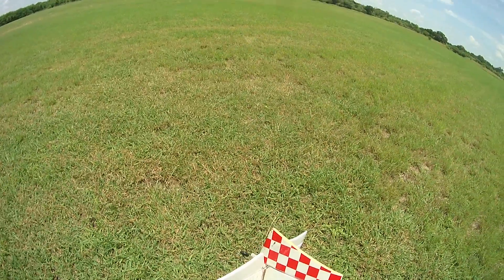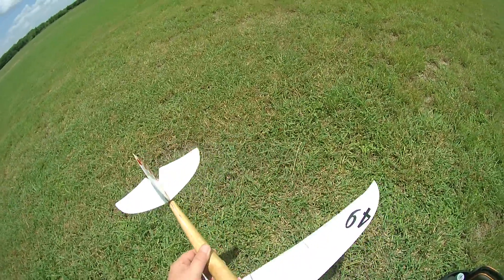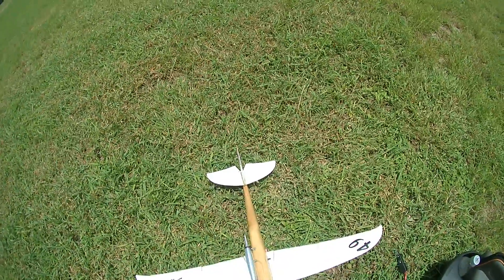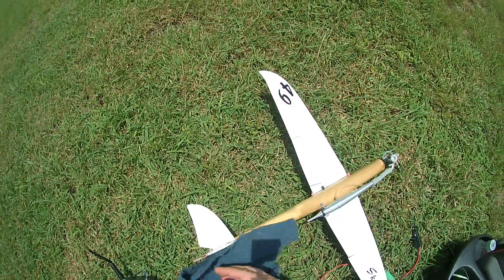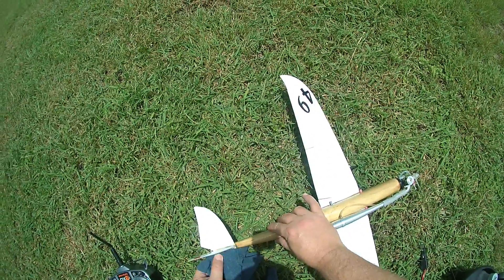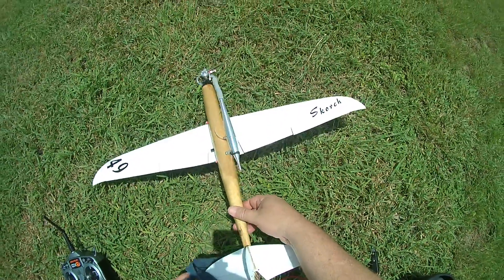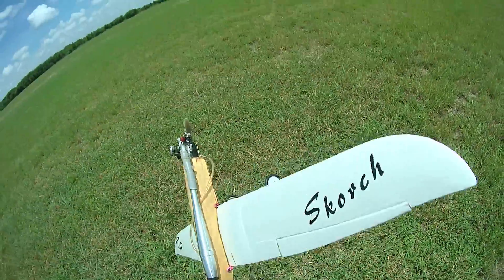Can't crash — losing a prop. Rudder broke loose. There it is. Glue joint gave up. That will do it because I had throttle and I was able to chop the throttle when it happened — I had full left aileron in it. If I had brought my glue, I could have done a field repair, but oh well. Now we live and learn.